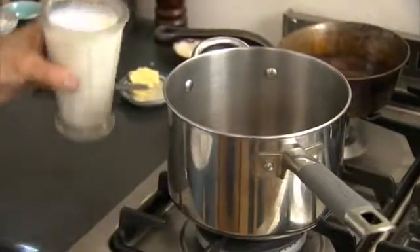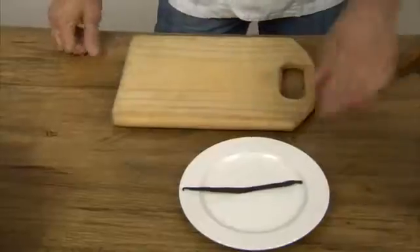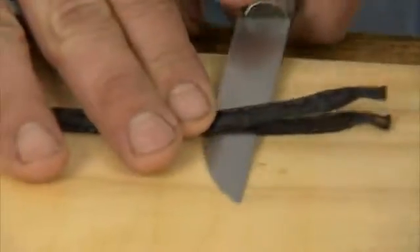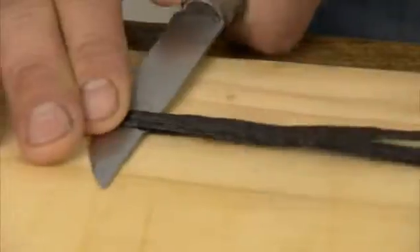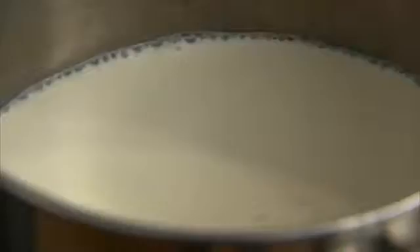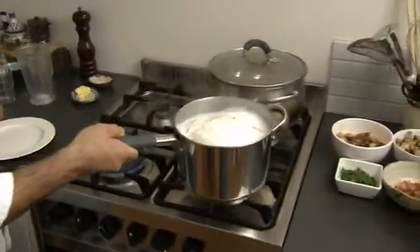Then it's over to the stove to warm your milk. You will need to bring it to the boil, but rather than stand and watch it, you can prepare your vanilla bean. Carefully slice the bean lengthways, but don't cut it right to the end — this makes it easier to get the bean out of the mixture later. Place the vanilla bean in the milk and wait for it to boil. As the milk rises, take it off the heat and put it aside for the vanilla to infuse.